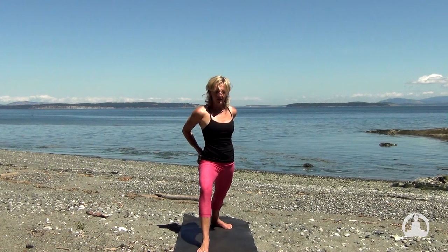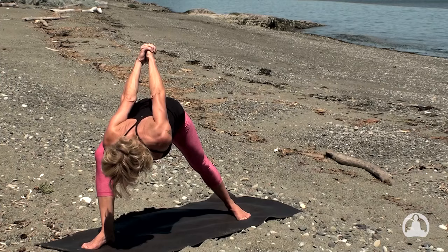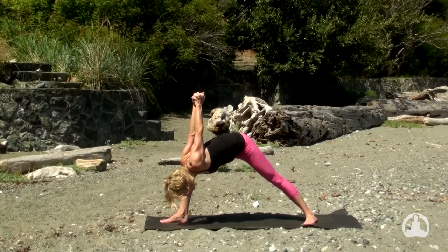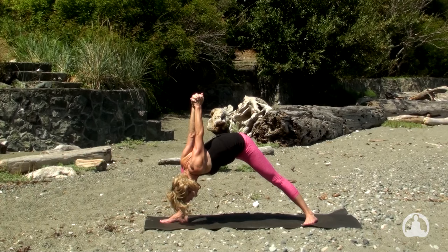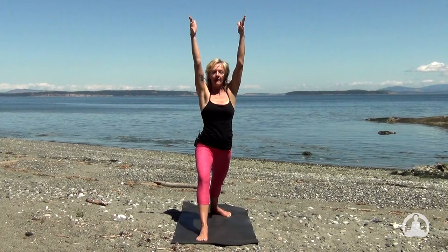Inhale to lift the chest, open the heart. And with the exhalation, devotional warrior — bow to the inside of the right knee and thigh. Let the weight of the arms come forward. And let the curl of the chin drop the crown of the head toward the mat. Stay for a cycle of breath here, and then empty the lungs. Rooting down again, return to warrior one with your inhale. And then bring the hands toward the heart center on the exhale.